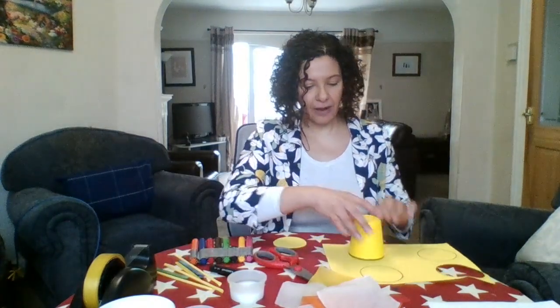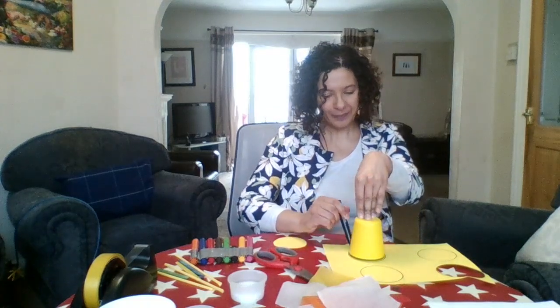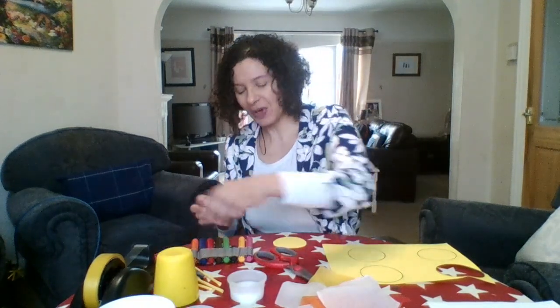Already I've drawn some circles and I've cut out a circle - I'm just going to show you what I did there. Very simple, just drew around my cup. And you can do as many flowers as you want - I've got four here today. Cut them out, ready to stick my tissue paper onto.